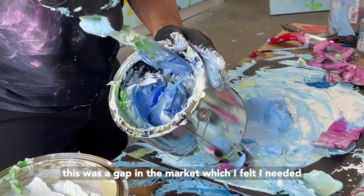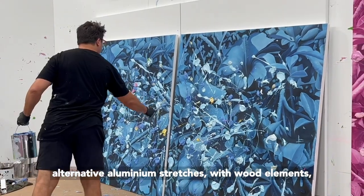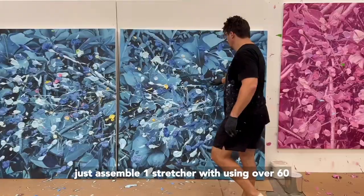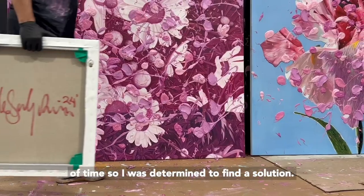For me this was a gap in the market which I felt I needed to be involved in. Even though there were other alternative aluminium stretchers with wood elements, the issue was it took me over 30 minutes to just assemble one stretcher, using over 60 parts and screws. For me this was a massive waste of time.